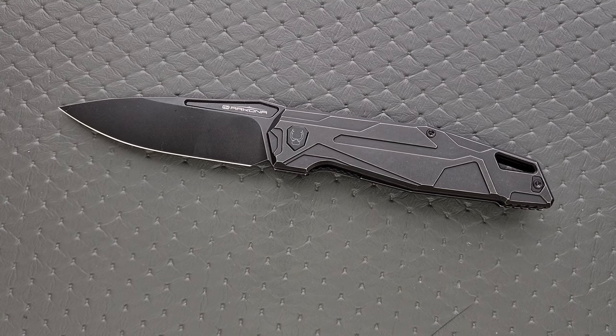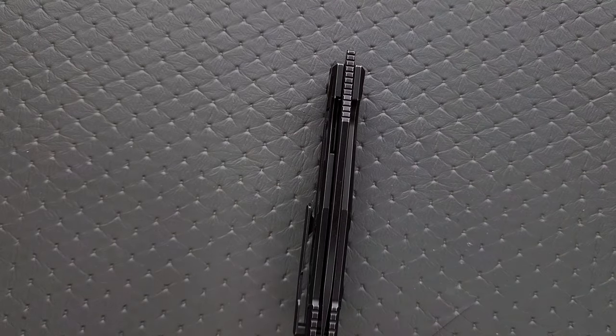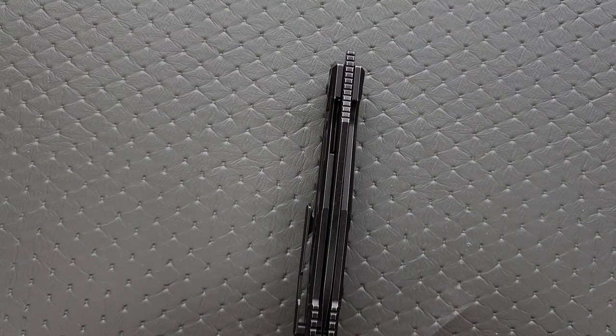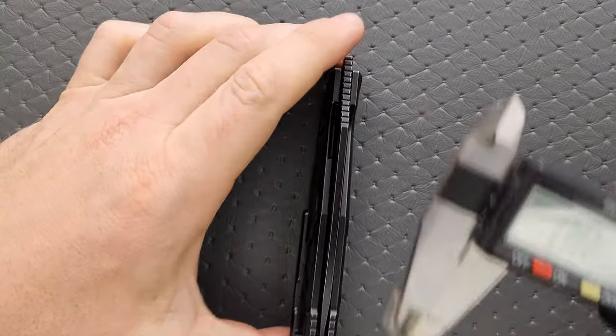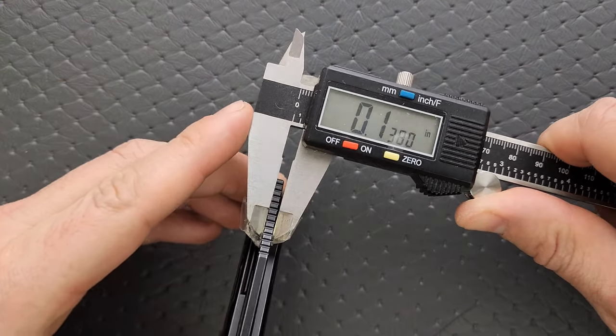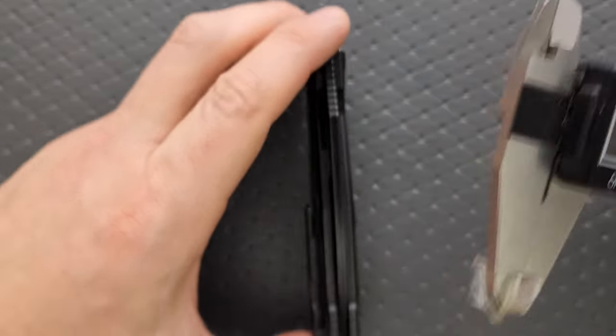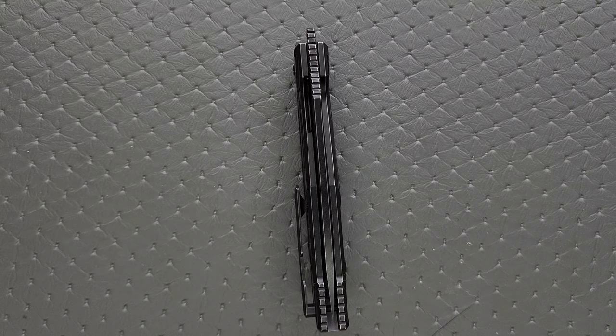Moving on — blade stock thickness. This looks 135 to 150. I'm going to say it's 145 thousandths — that's what I'm going to guess. Nope, I should have stayed with my first one. It's actually about 140 thousandths, so it's about the same as the Spyderco PM2.